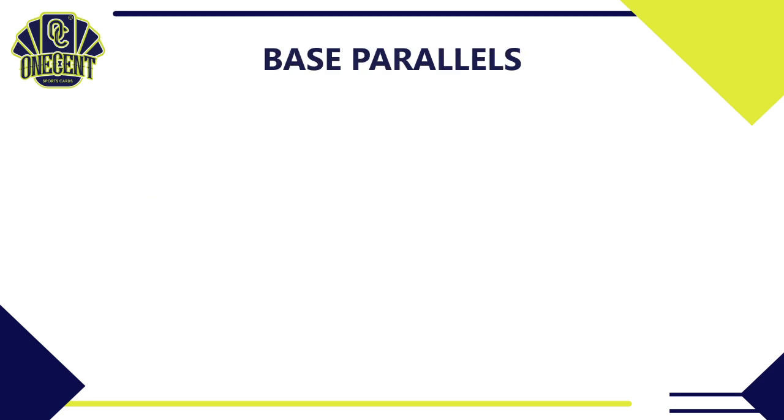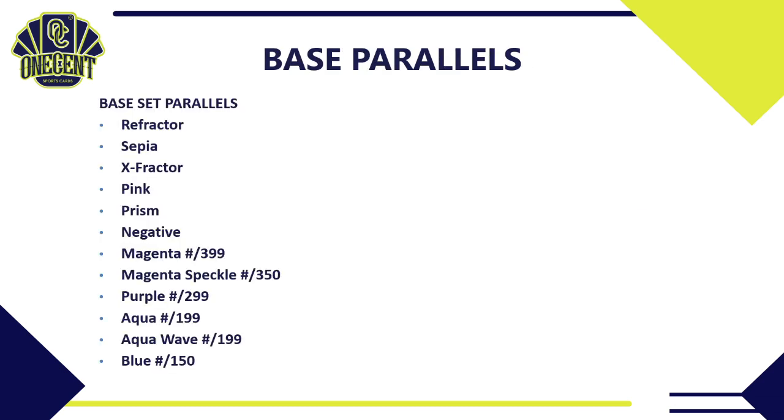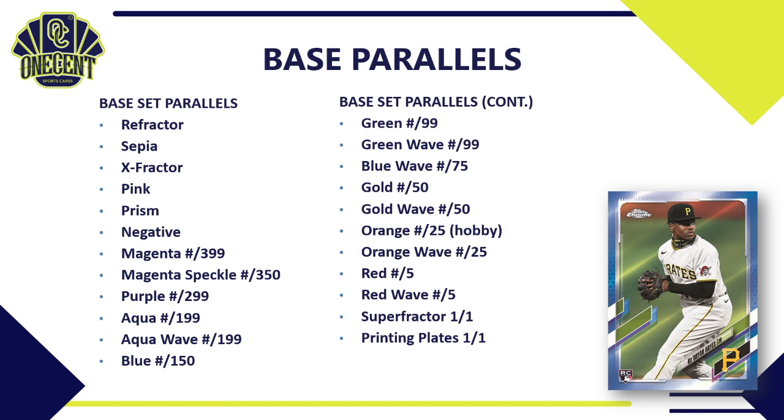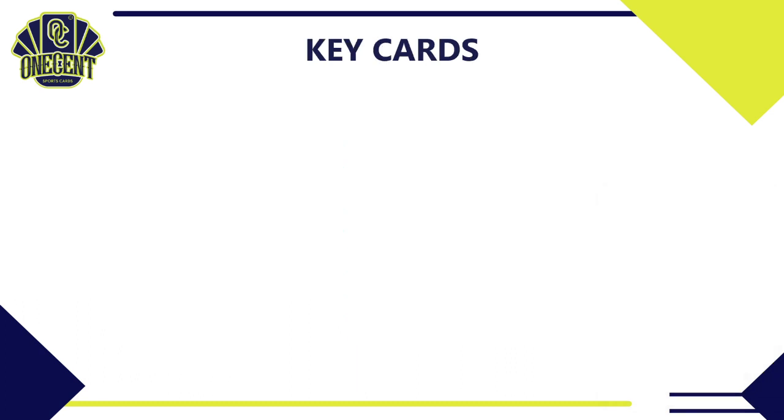For base set parallels, we have refractors, sepias, X-fractors, pink, prism, and negative — none numbered but all limited. For numbered parallels we've got magenta and magenta speckle (new for 2021), purple, aqua, aqua wave (both new for 2021), blue, green, green wave, blue wave, gold, gold wave. Exclusive to hobby are oranges numbered to 25. We also have orange wave, red, red wave, super fractors, and printing plates.